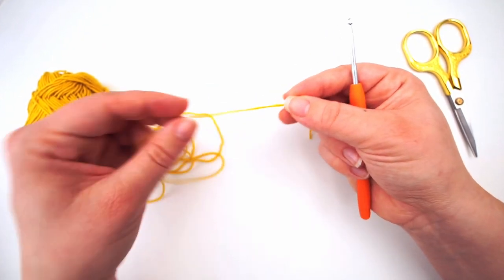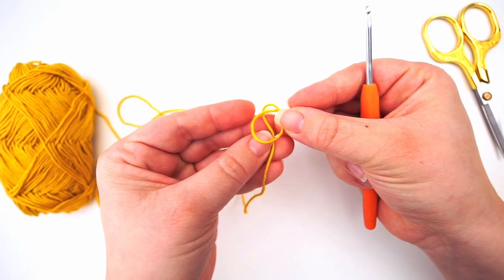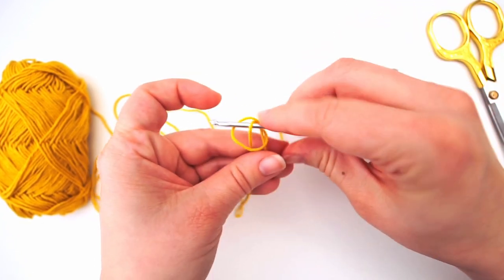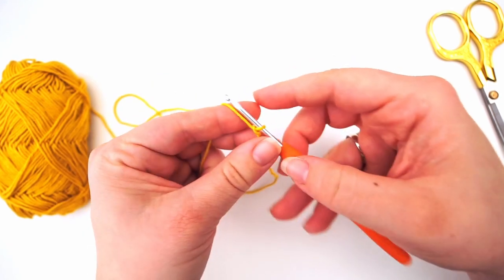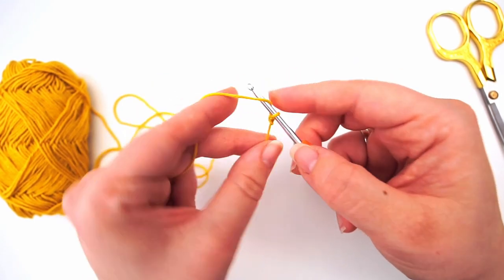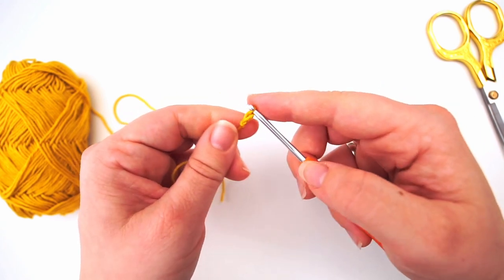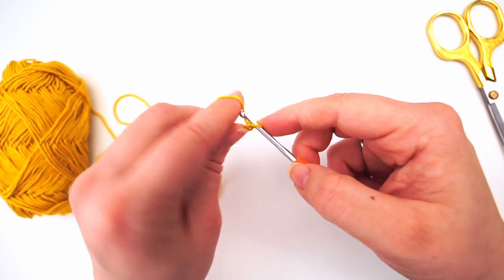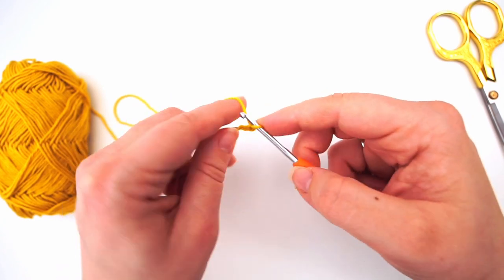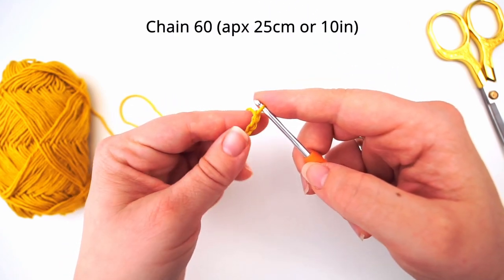To begin, we start with a slip knot. Make a loop with your yarn and take the long end of the yarn behind the loop, then grab your yarn in the middle with your crochet hook. Then we will start chaining: yarn over and pull through the loop on your hook, yarn over and pull through.